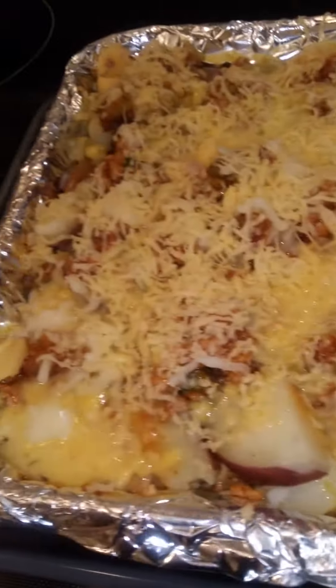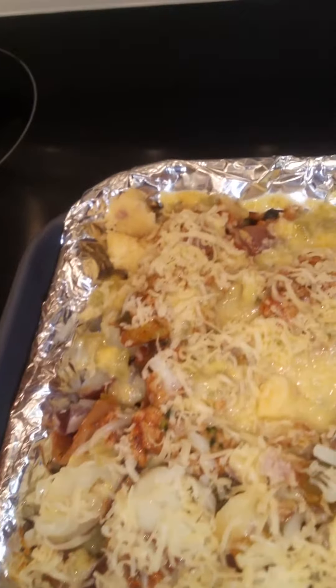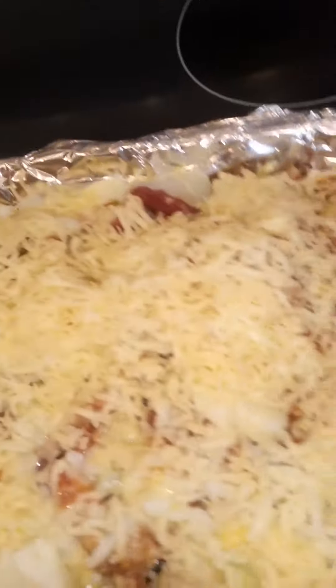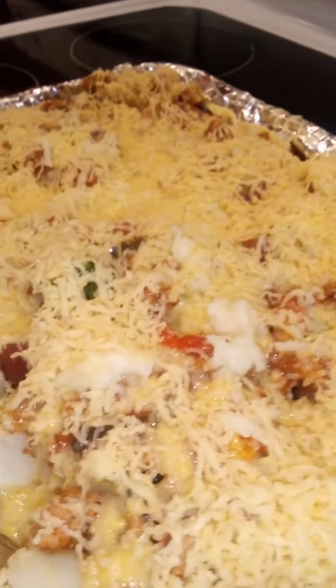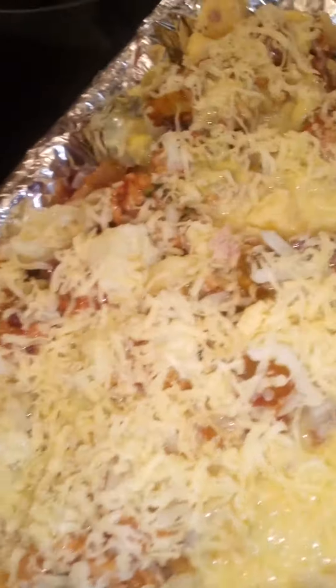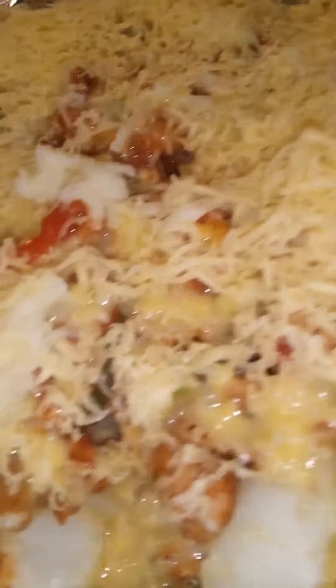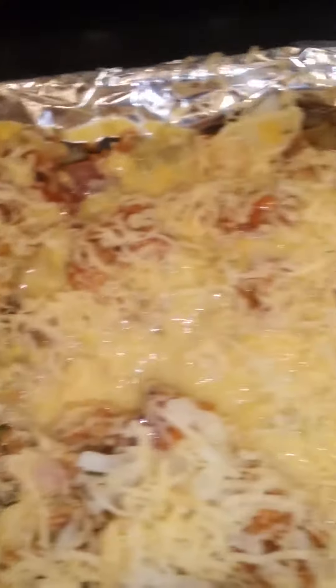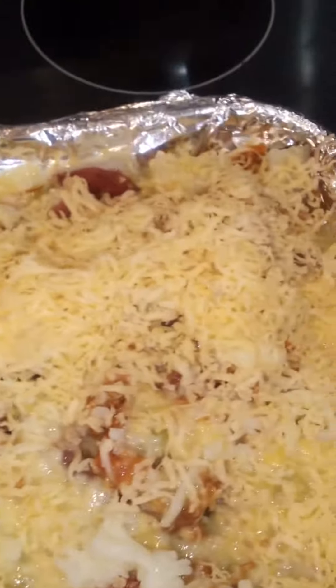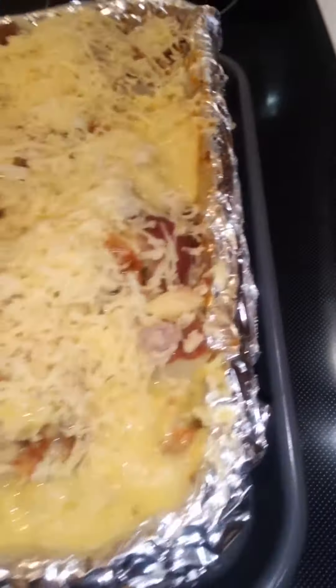It's about to go in the oven now for 15 to 20 minutes. I hope y'all have a blessed and wonderful day — just know that y'all were cooking with Kaye. It's going in the oven, preheating right now. I got a ton of dishes to wash too, but it's all together y'all. Let's see what the outcome's gonna be. Love you guys, I'll chat with you in a bit. Peace.